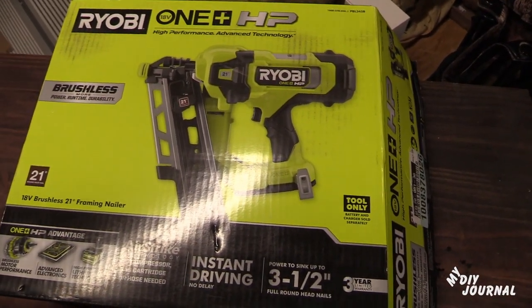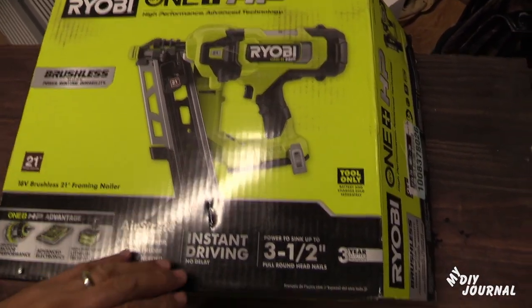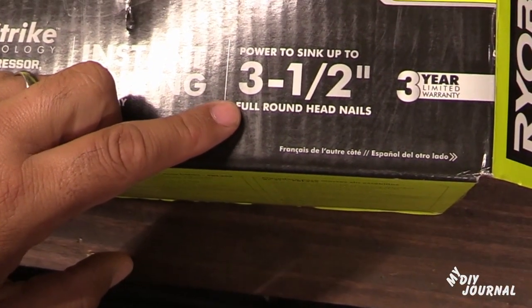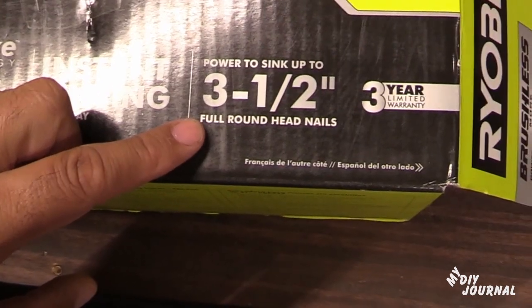Just to let everyone know, the box does say that it can go up to three and a half inch nails. I'm going to go ahead and put three inch nails in, and then we'll get started.